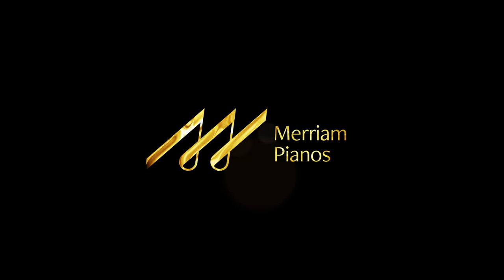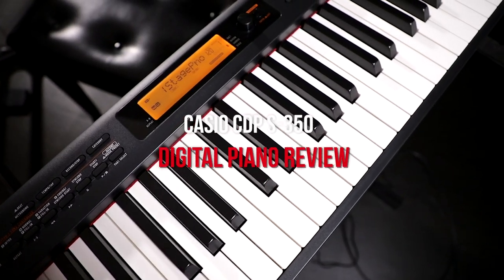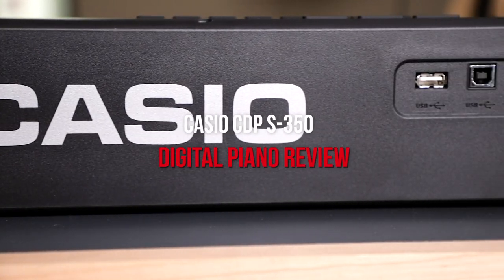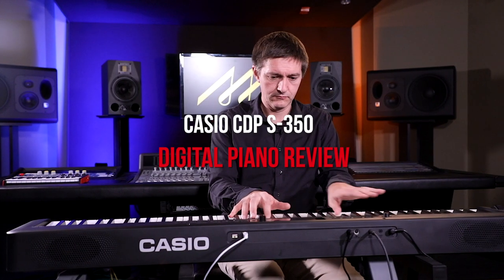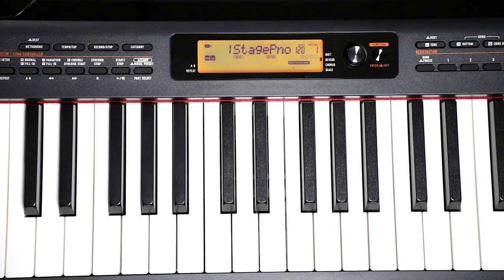Hi everybody and welcome to another digital piano review here at the Miriam Piano's YouTube channel. My name is Stu Harrison and in today's video we are going to be looking at Casio's CDP-S350. It is a portable 88-note weighted piano with auto accompaniment, hundreds and hundreds of onboard sounds and it's battery operated.